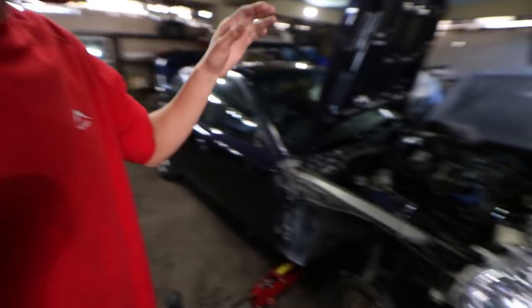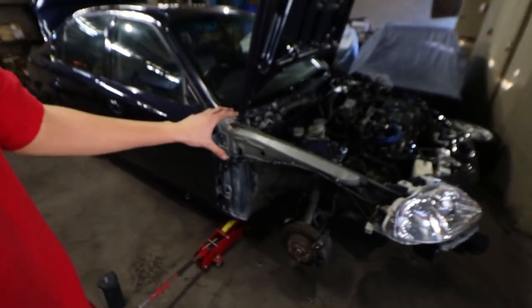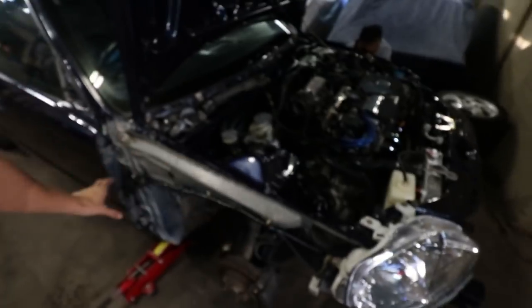Hi everyone, welcome back to another video of Let It Customs. Today I started off with Jody's car. I finalized the driver side of the car because this entire loom is sorted right here. I'll break you guys through all that down, what I actually did in the cinematics and timelapse before this, but just know the driver side harness tuck is complete.